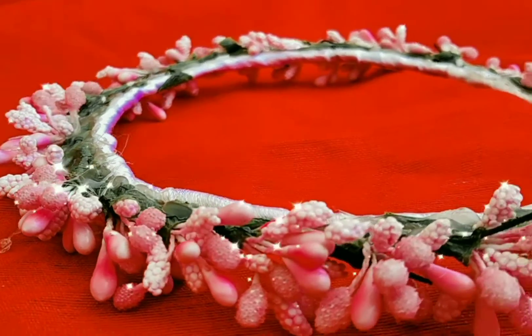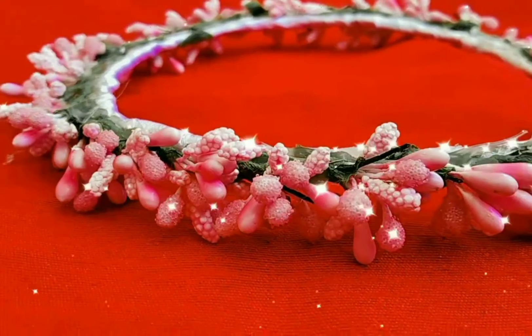Hi friends, welcome back to Elsa's Cook and Craft. In this video, I will be sharing how to make a baptism crown.